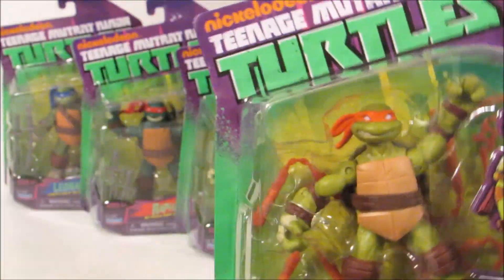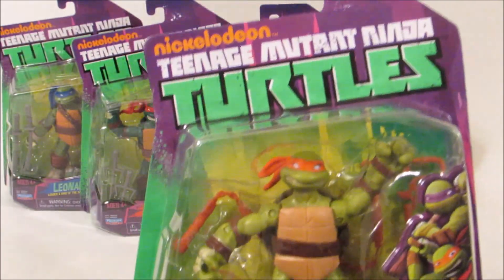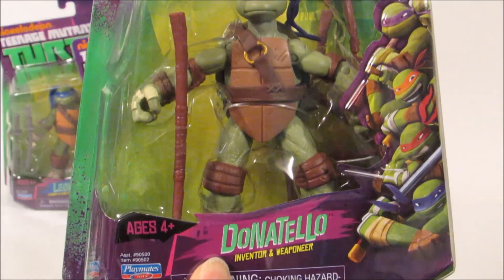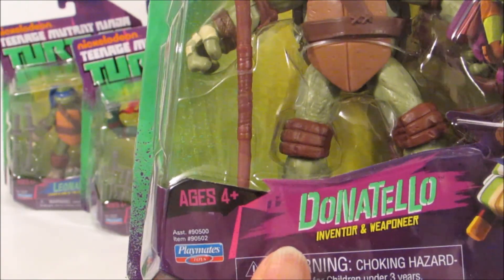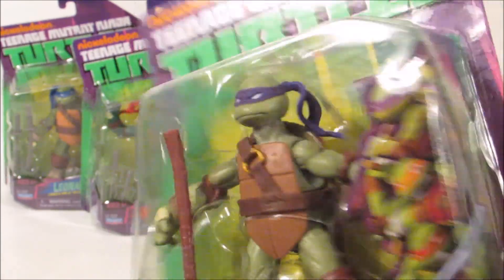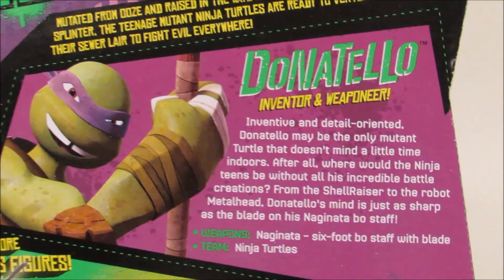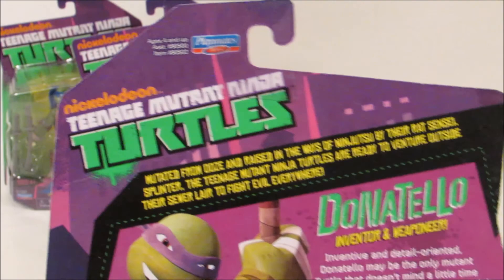So this is Michelangelo. On to our next turtle — this is Donatello. His box is the same, except his little description says 'Inventor and Weaponeer.' On the back of his box it's the same characters that you can collect, and his description, which you can also pause to read if you'd like.